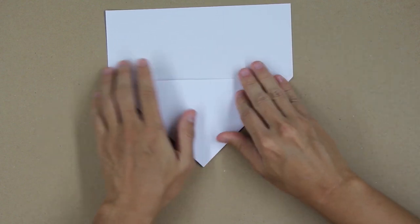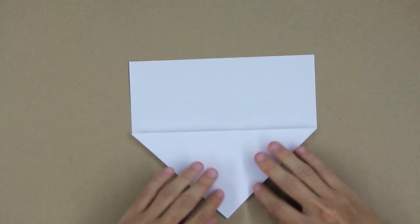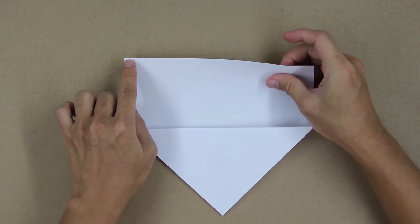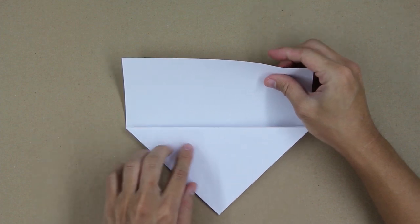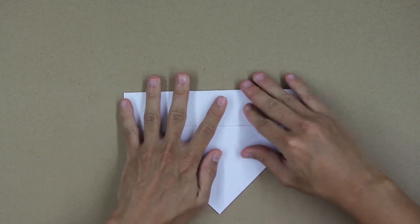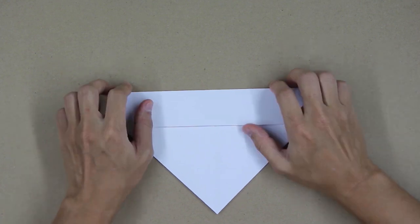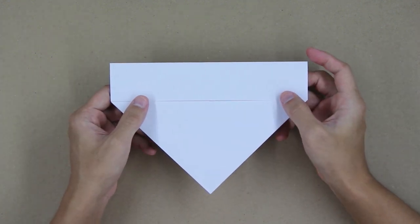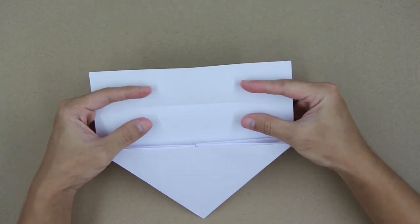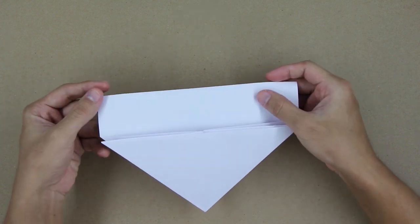Try to align everything and fold strongly. Now fold here this top part, making this line go up to this line here. The model will look like this. Now unfold this layer, and unfold. Now you're going to reverse the last fold we just made. The model will look like this.